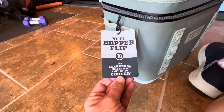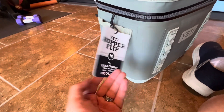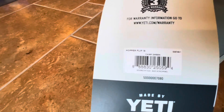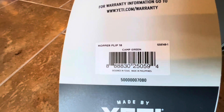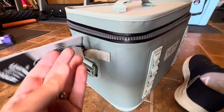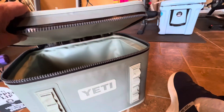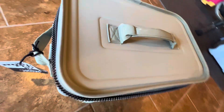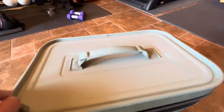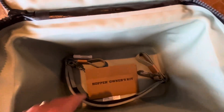You may have seen that. So this is the Yeti Hopper Flip 18. These run about $200 or $250. It has the zipper, which can be tough to deal with sometimes, but they've theoretically improved it. Let's see what we have in here — just open the box.